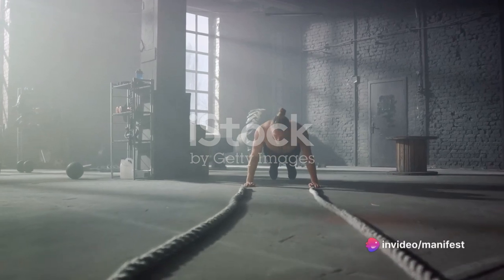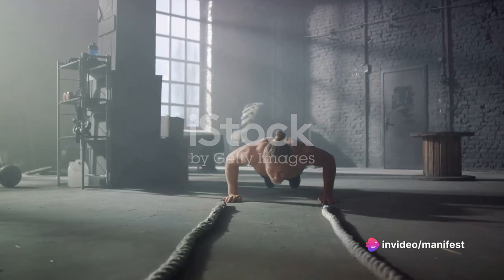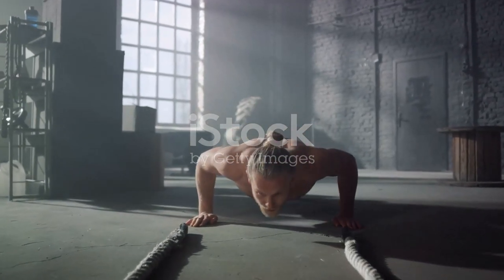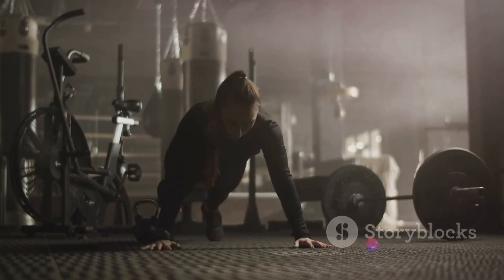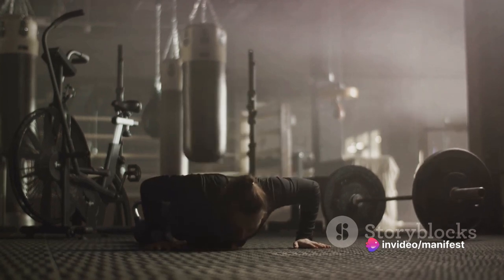Next on our list are power push-ups. Unlike regular push-ups, you'll be adding an explosive element. Begin in a standard push-up position, lower your body to the floor, then push up with enough force to lift your hands off the ground. This move targets your chest, shoulders, triceps and core, adding an element of power to your upper body strength.